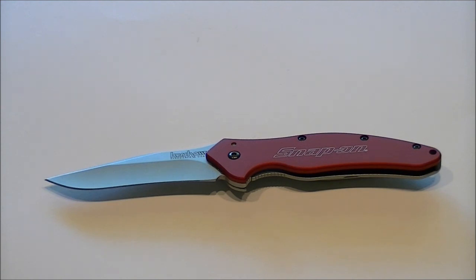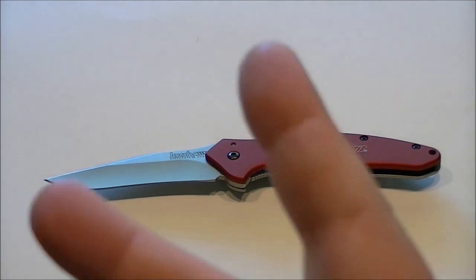Definitely recommend it to people that like large knives and aren't very weight conscious — four and a half out of five stars. Thank you for watching my review, I hope it was helpful and gave you some insight on this knife as to whether you may or may not want to purchase it. Until next time — later days, peace.